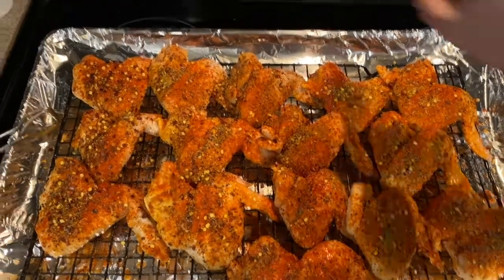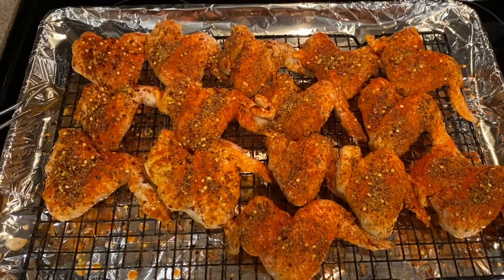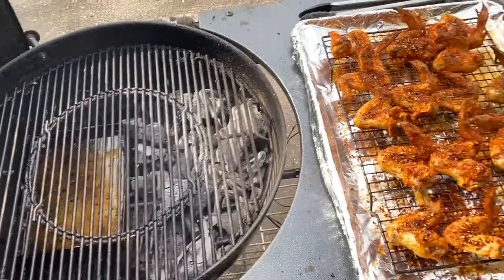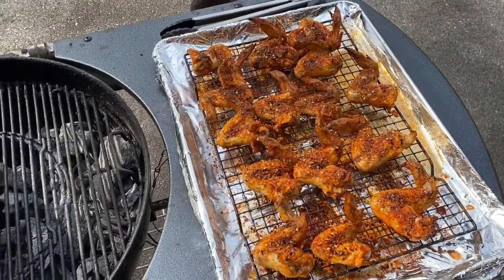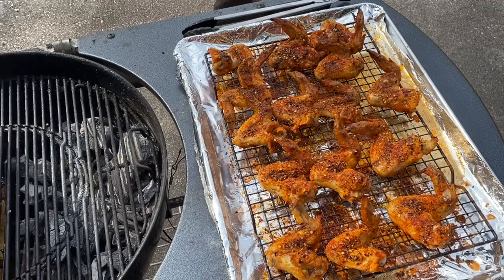So I'm going to pop these in the oven on broil for a while and then get the grill started. I've got my grill all set up with a water pan close to one side, and there are my wings after I've broiled them. I'm going to put these on and about 30 to 45 minutes I will flip and then sauce.